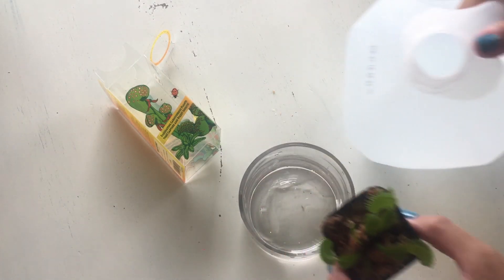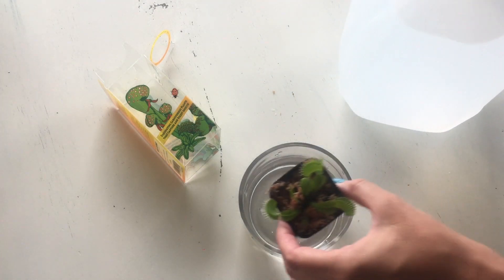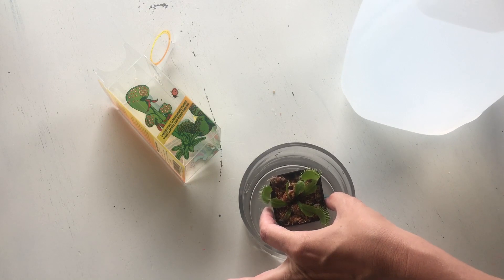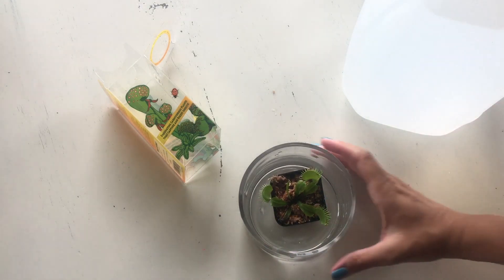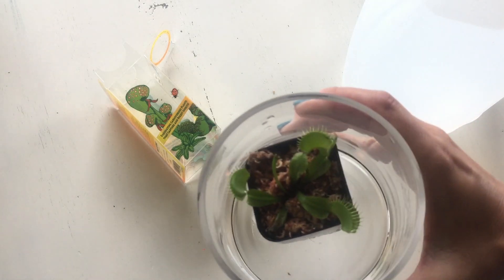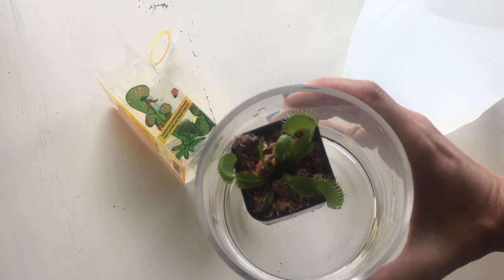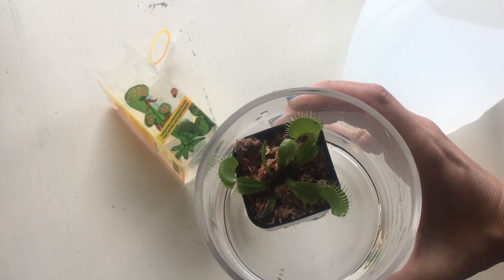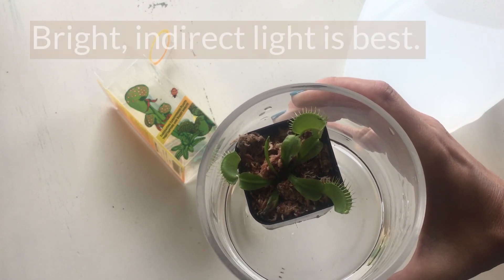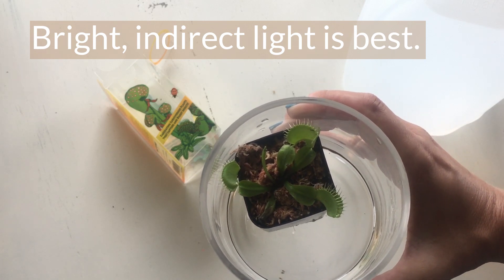Do not use bottled drinking water — it's got too many minerals. You're always going to water from below. So there you have it. Now I'm just going to place this in a nice sunny location.